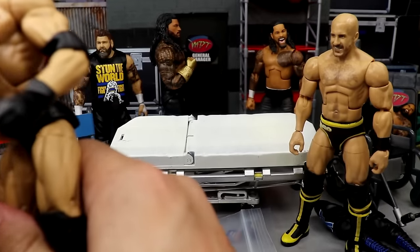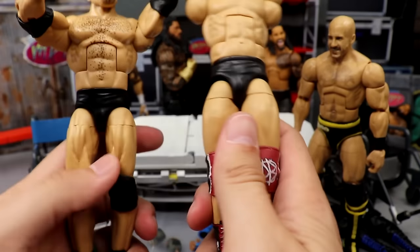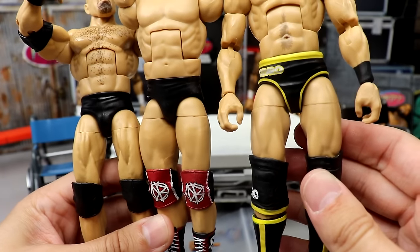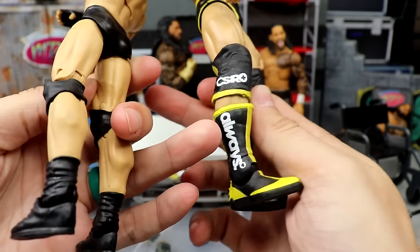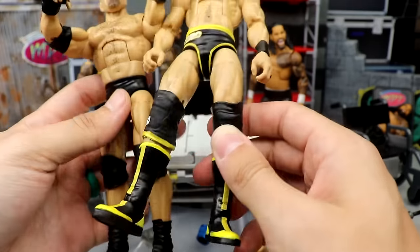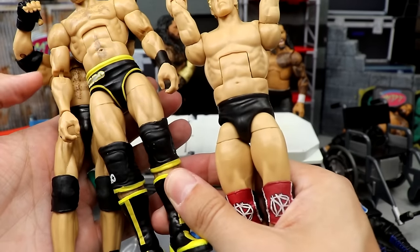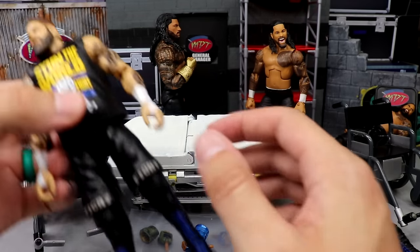Outside of the arms, I'm stuck between two different figures for the legs. I don't know if I want to put these thighs on it or these Goldberg thighs off the Entrance Greats Elite. If you're trying to keep Cesaro looking how he usually comes, you'd go with the Goldberg look — really jacked and lean. If you want a fuller Cesaro, you'd go with the other. I think I'm gonna roll with the Goldberg legs, but then you're dealing with shorter calves, and I love these new boots. I might just full-on swap the ball joint and play it by ear.